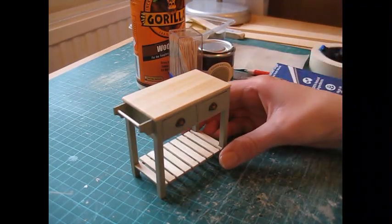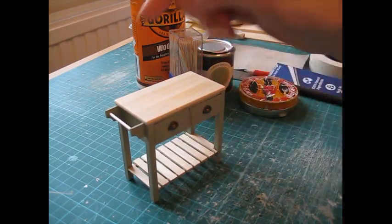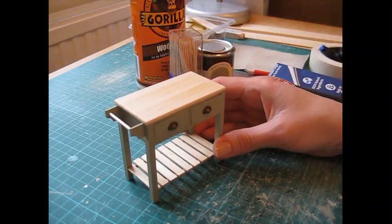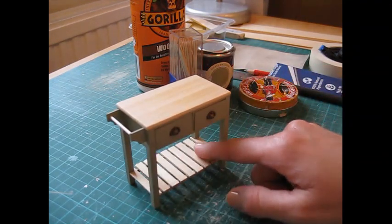Hello, today I'm going to be showing you how to make this kitchen work table with this handy towel rail, two opening drawers and this slatted bottom shelf.